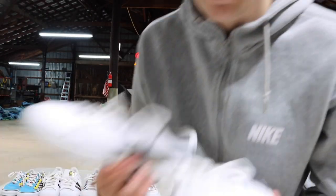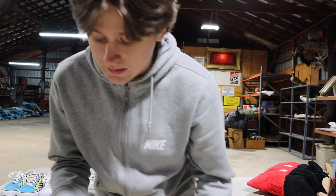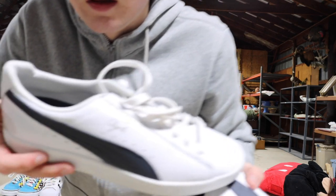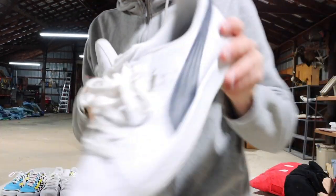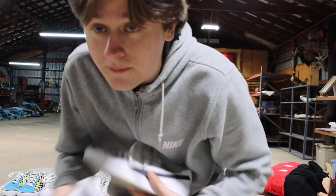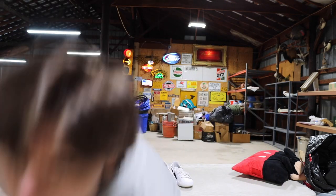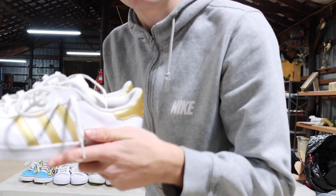Got some Puma Clydes. I've never really been into Puma — I'm more of a Vans, Nike, Adidas person — but these are alright. I know older generations wore them. They're size 8.5. We've also got some more Superstars — these are gold and white, really popular, especially with girls. These are also size 9.5.